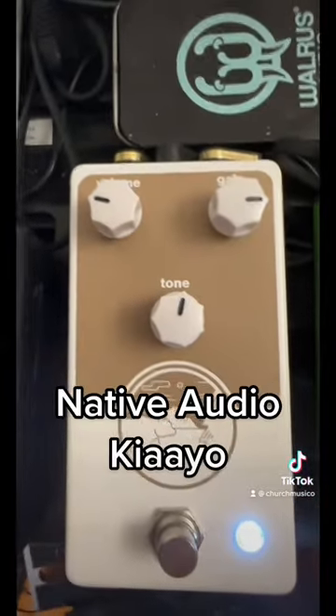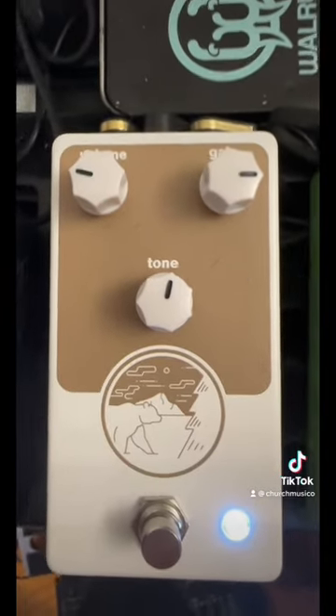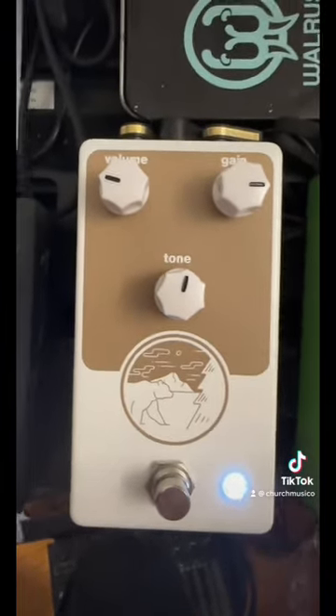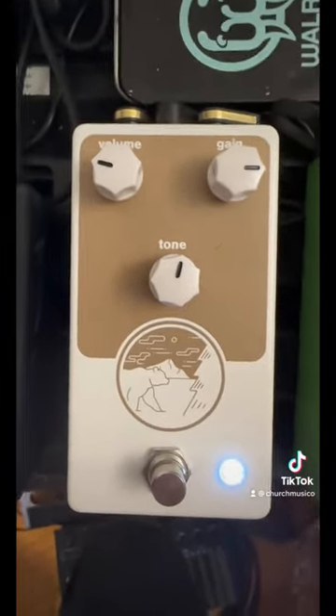The Native Audio Kiaio is an overdrive/distortion pedal with just a ton of range with only three knobs, so it is very fun to play around with and super hard to find bad sounds.